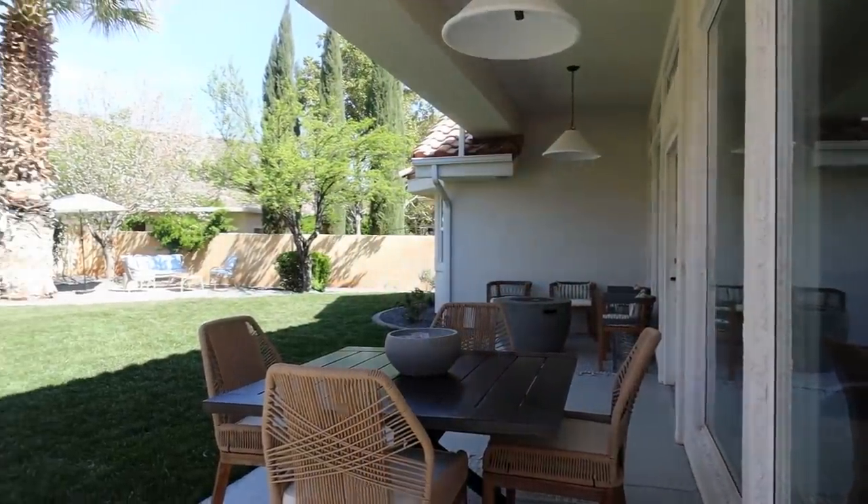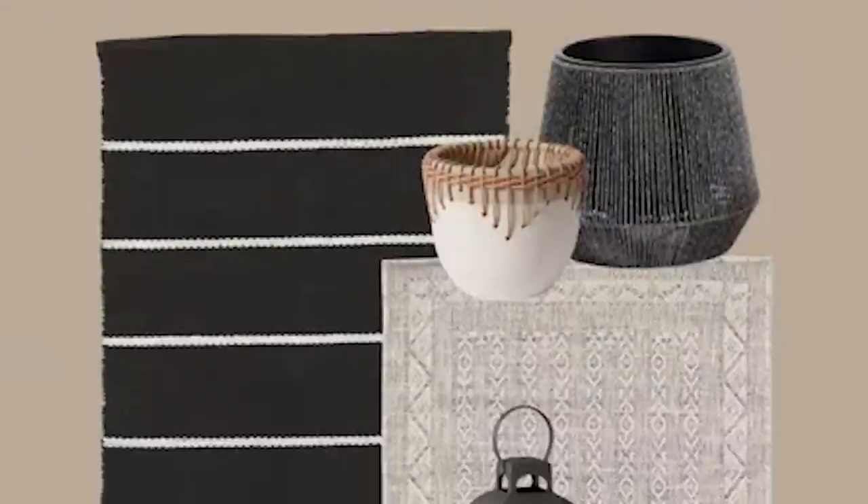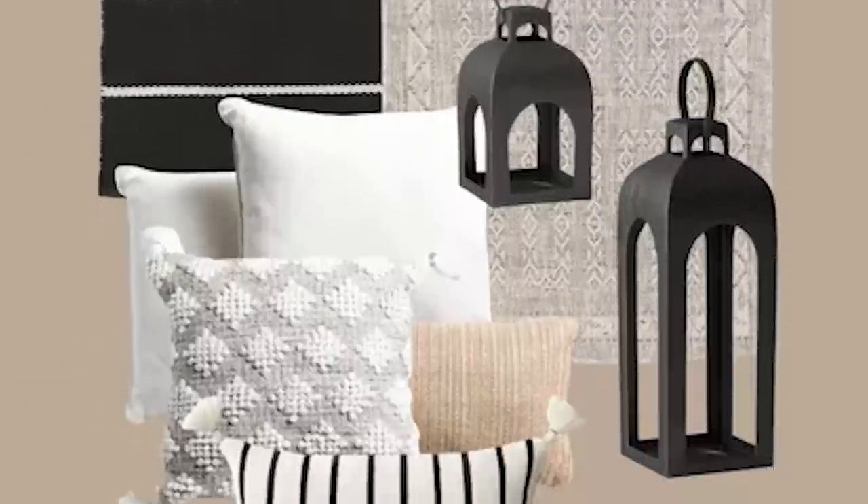Hey there, Molly here with Design Love Detail, and we are looking at the patio space that I shared last week — the furniture finds and the details that I chose for that space, as well as a few new little add-ins that I found that are going to be perfect to finish off that space.